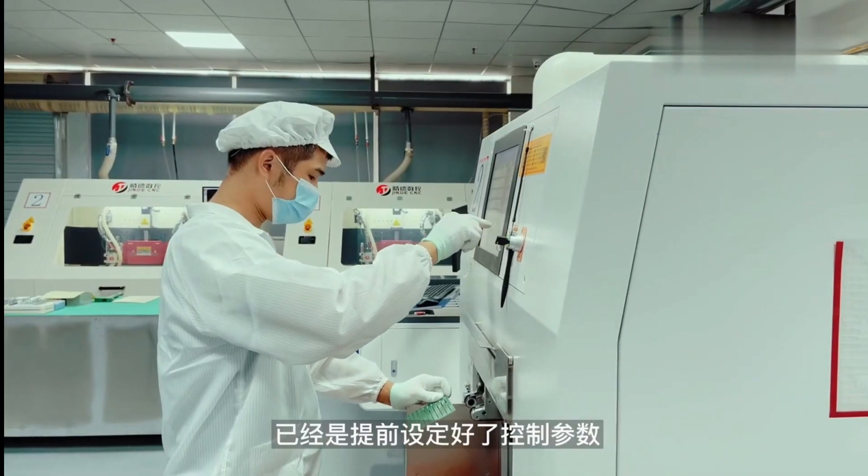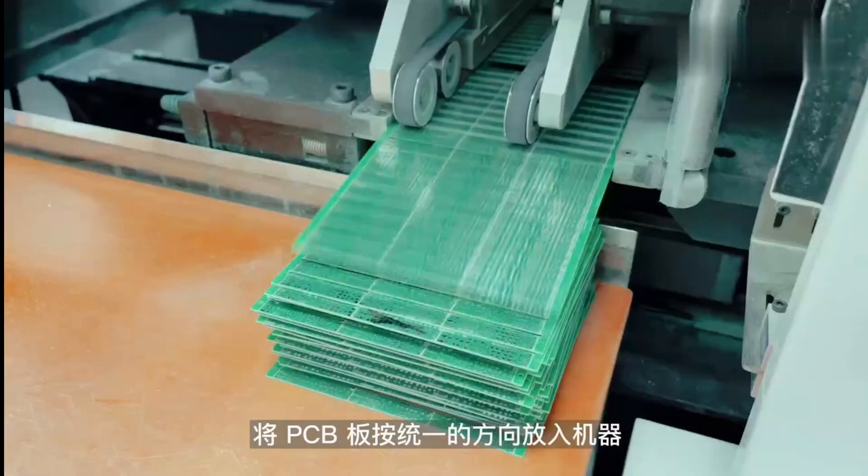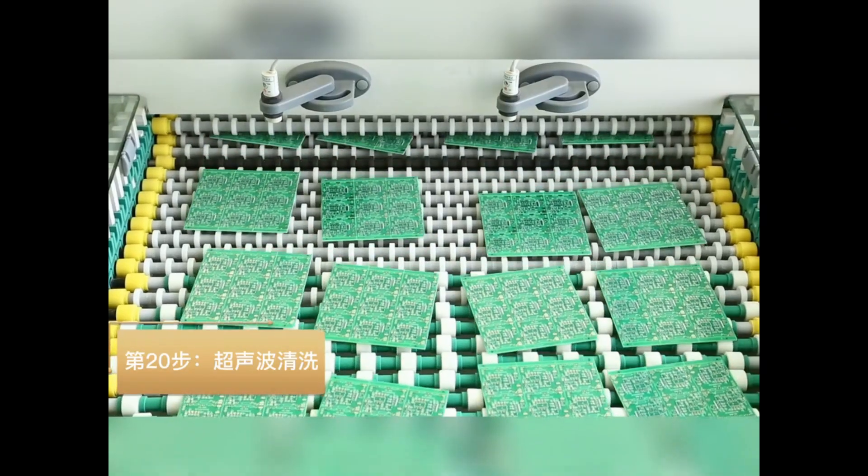Step 19: V-cut on the top side and the bottom side. Step 20: Ultrasonic cleaning.